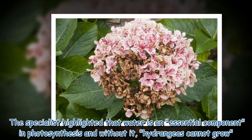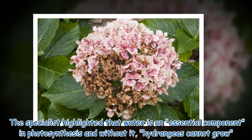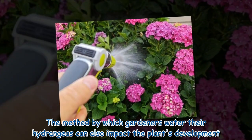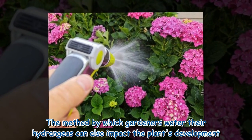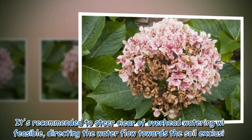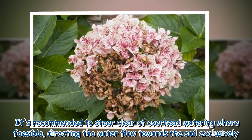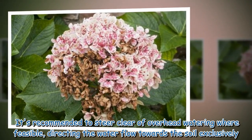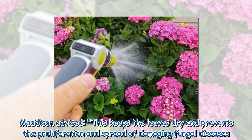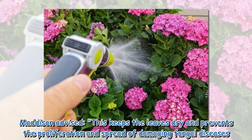The specialist highlighted that water is an essential component in photosynthesis and without it, hydrangeas cannot grow. The method by which gardeners water their hydrangeas can also impact the plant's development. It's recommended to steer clear of overhead watering where feasible, directing the water flow towards the soil exclusively, as this keeps the leaves dry and prevents the proliferation and spread of damaging fungal diseases.